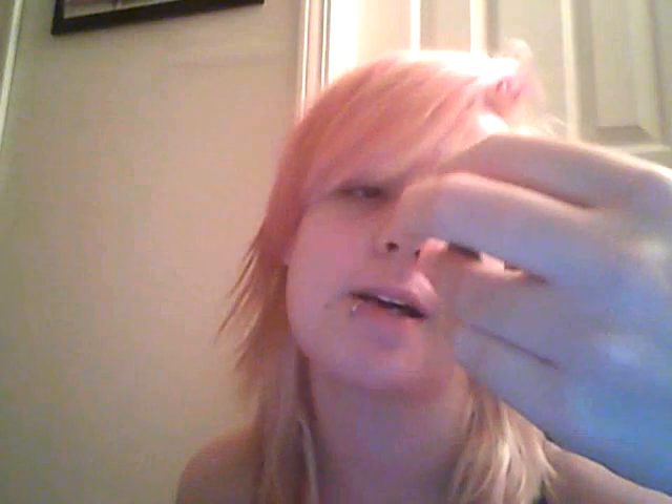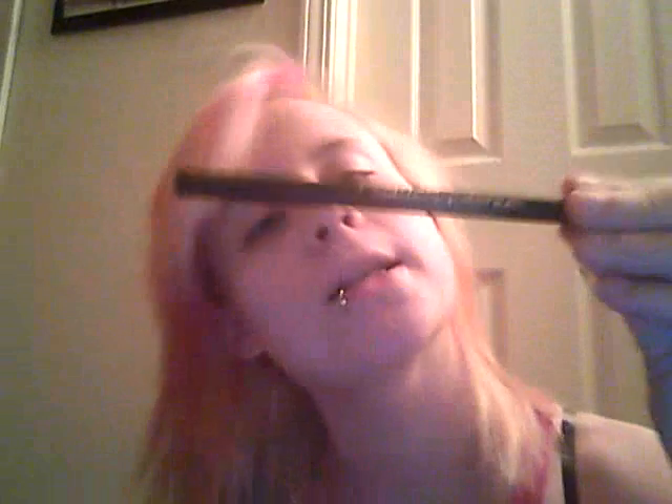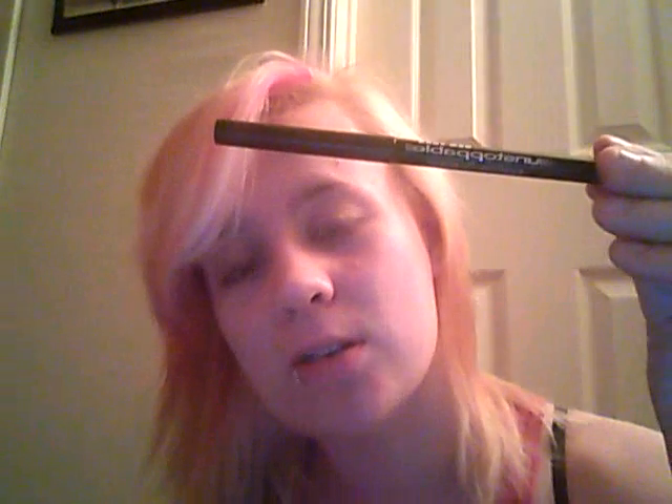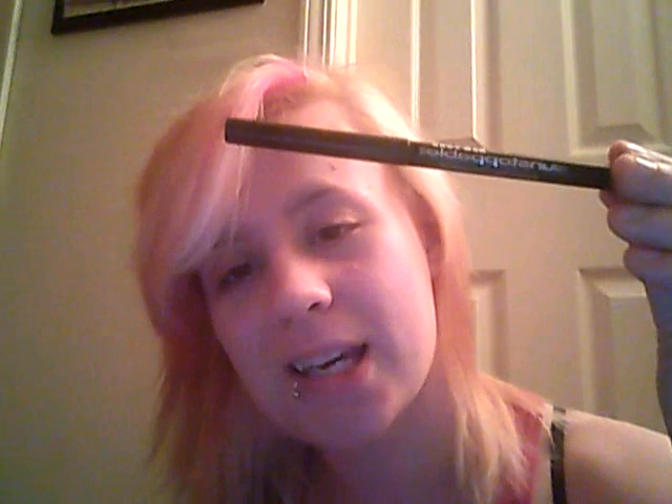You're going to be wanting eyeliner. This is Maybelline's Unstoppable Eyeliner in Onyx — it's the crayon type. I used to use liquid, but liquid really burns. This is probably your best bet, and if you make a mistake you can swipe it off pretty easily and redo it.